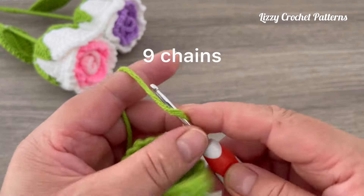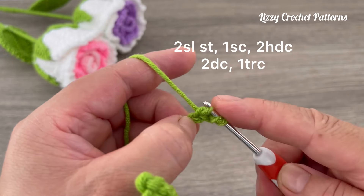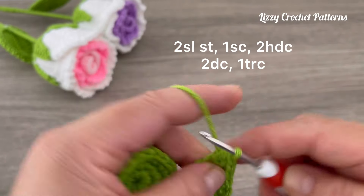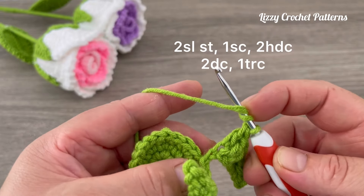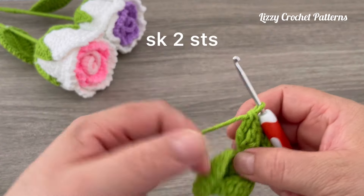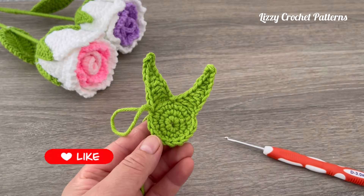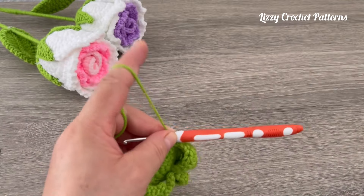Skip one and two stitches and in the third make one slip stitch. Repeat nine chains, then make two slip stitches, one single crochet, two half double crochets, two double crochets, and in the last chain make a triple crochet. Skip two stitches and in the third make a slip stitch — continue repeating this all the way to the end. When finished, slip stitch to join, one chain, and cut the yarn. We have six of these petals.